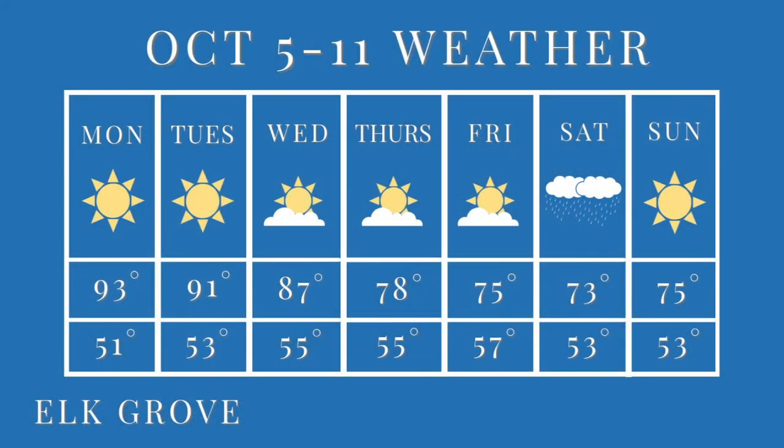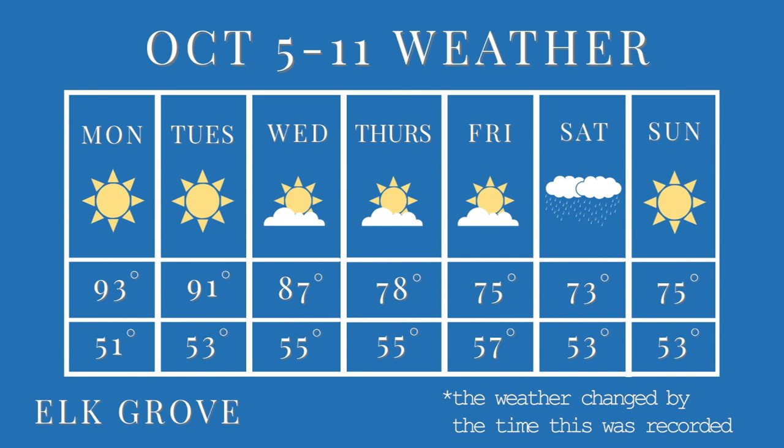Thanks guys. Since the weather's been acting crazy these last couple of weeks, we've started doing weather forecasts. And now here's Gia with the weather. Hey guys, I'm here with the weekly forecast. This week we will reach a high of 93 on Monday, but throughout the week we will start to climb down to 73 on Friday. On Saturday we are expecting rain, but we will see if it changes before the week is done. That's all — I'm Giovanna Menes and that was our weekly forecast.